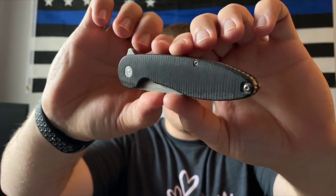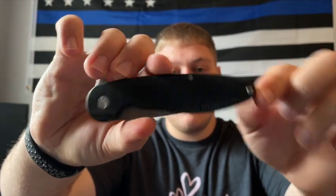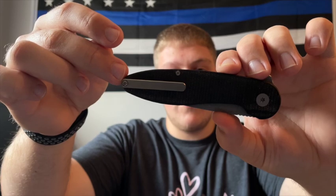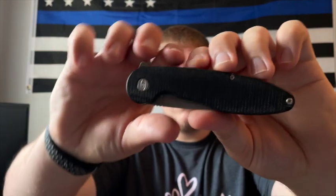One other thing I want to note: looking at the scales, I really like that there are very few screws. You have the pivot, the backspacer screw, and the one pocket clip screw — same on the other side. A lot of knife companies nowadays use a ton of screws to keep everything together, and it really stuck out to me that this knife has literally three screws. That makes it so much simpler and easier to maintain, and I think it just looks better. Big props to ABW for that.